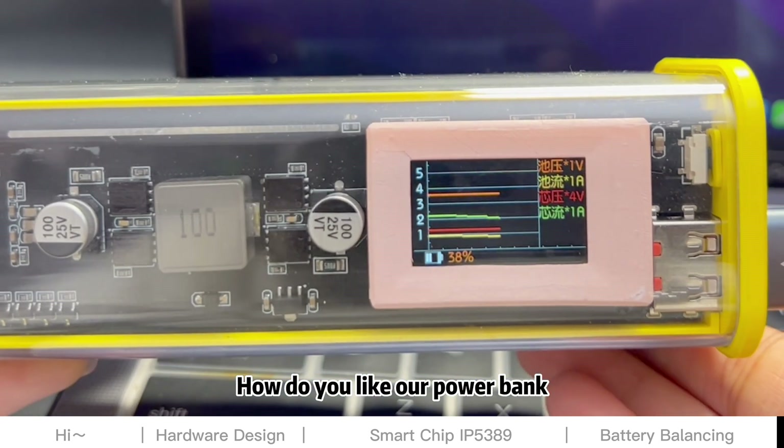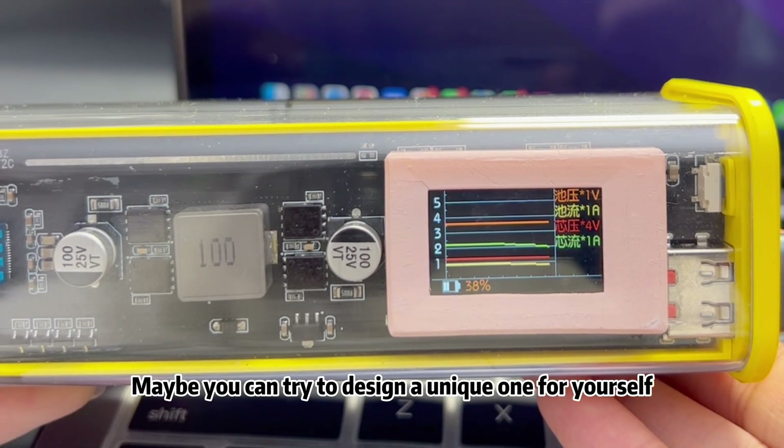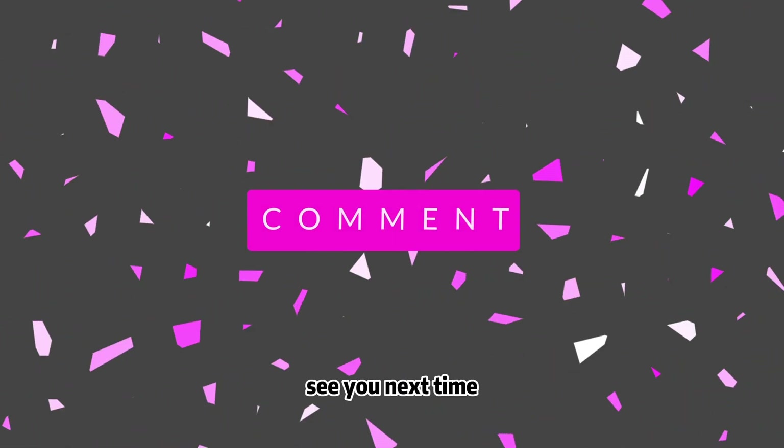How do you like our power bank? Maybe you can try to design a unique one for yourself. See you next time!